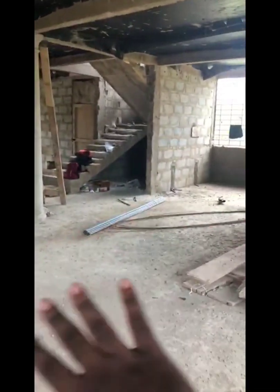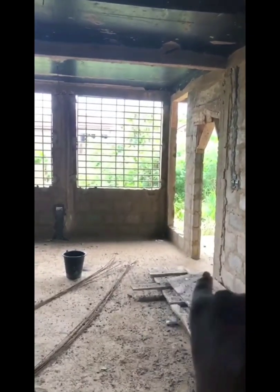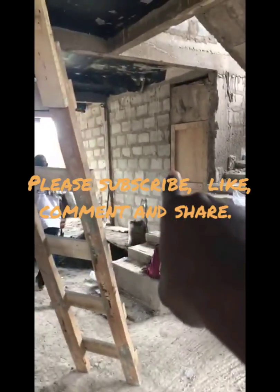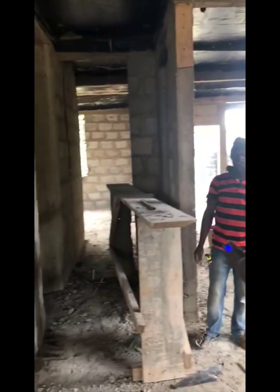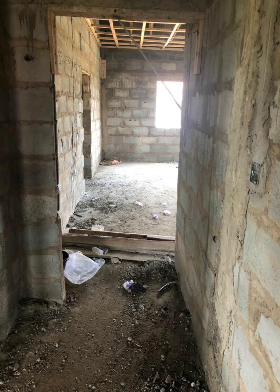Once the marking was done, the chiseling began. One thing to consider when setting up your electricals is whether you're bringing in equipment from overseas that requires anything other than 220. As you know, Ghana's standard is 220 and here in the US it's about 110. We shipped some appliances for the kitchen and laundry room, so we provided both 220 and 110 in those rooms so we'd be able to use those appliances.